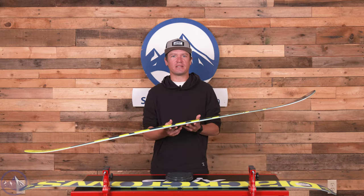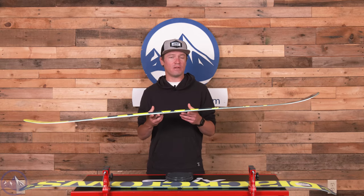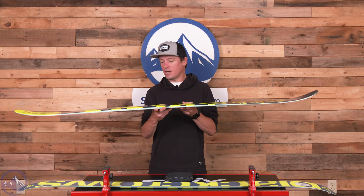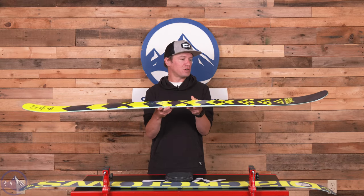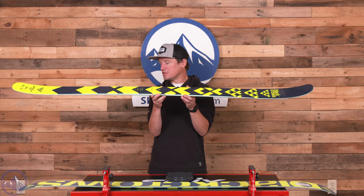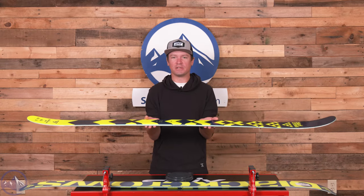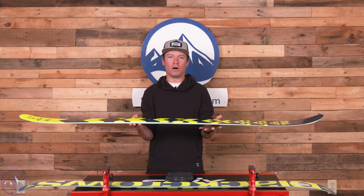Similar to the Captus and the Camex, the Atrus is built in a relatively simple way — poplar woodcore with a fiberglass application. One of the most interesting things about the Atrus is it's sort of half cap and half vertical sidewalls, which is a little different from what we see in both the Captus and Camex. The Captus has full sidewalls, and the Camex has a little bit of a step-down sidewall.